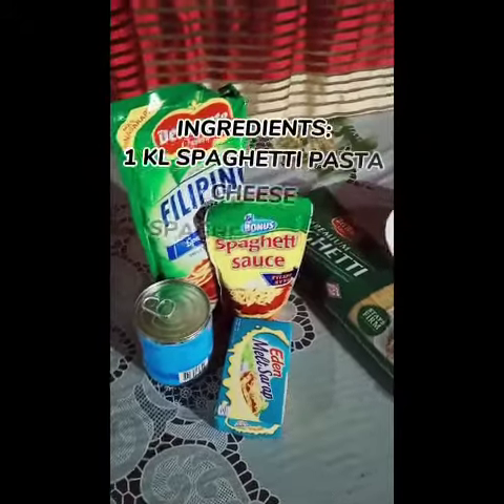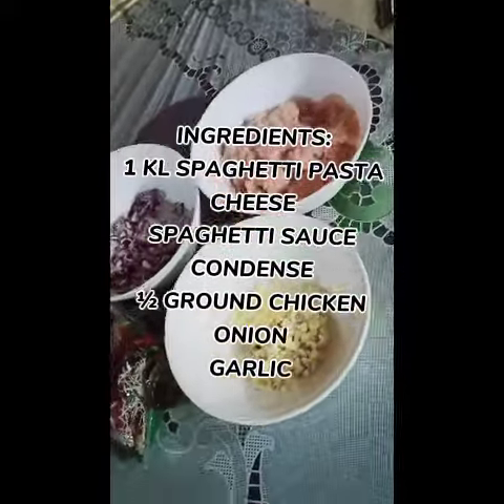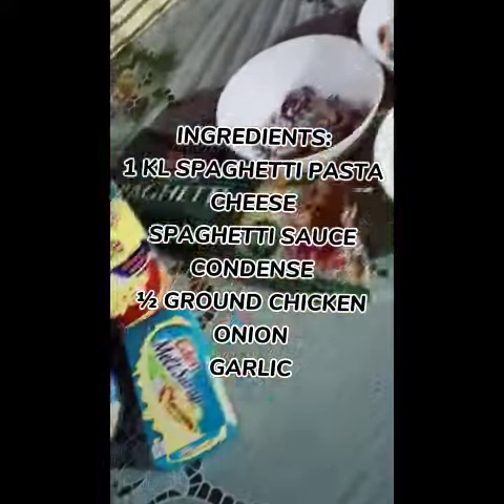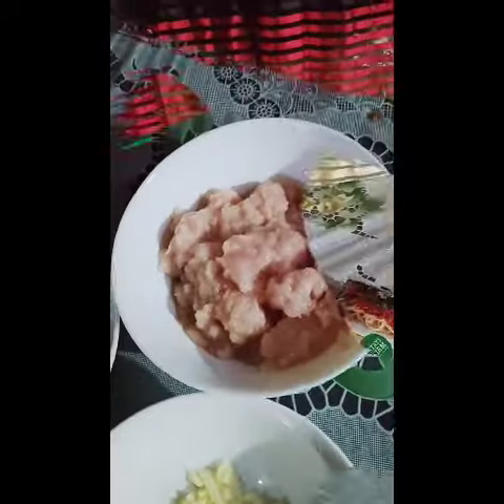Hi guys, our recipe for this afternoon — we will make spaghetti. This is our ingredients for today: we have cheese, condensed spaghetti sauce, pasta, onion, garlic, and ground chicken.